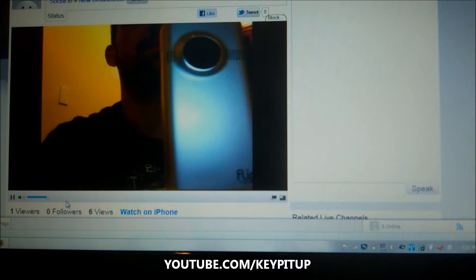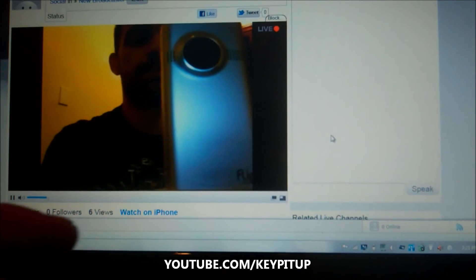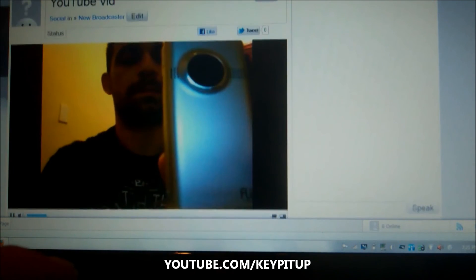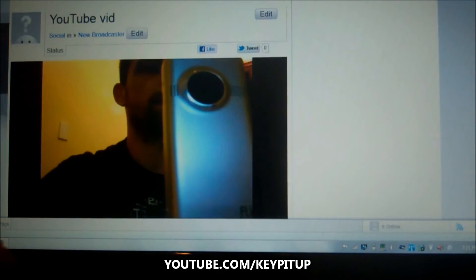That's how simple it is to feed to the web from your Android phone. I see there's a little delay because my mouth isn't moving there. Hopefully within a few minutes it catches on. But otherwise, there you go — that's how simple it is to use it. Again, you see the YouTube — this is the YouTube vid right there. It's my channel.